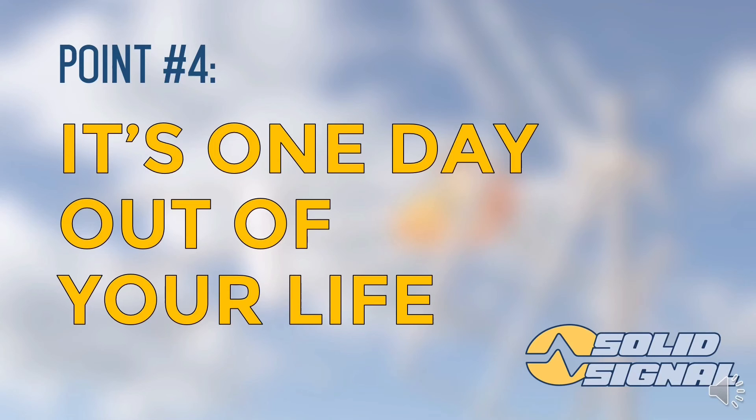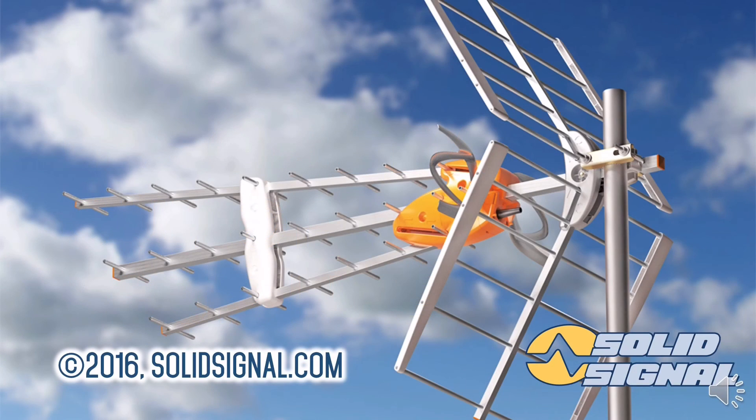Absolutely. Yes, you're going to spend more than five minutes putting it together — that's true. But when you're done, you're going to be satisfied. If you have any other questions, or if you'd like to see the videos we've prepared for assembling Televez antennas, check out our YouTube channel. Or go to solidsignal.com to order one today. Have a great day.